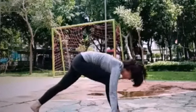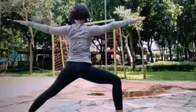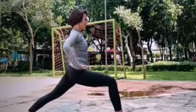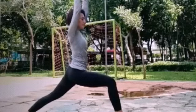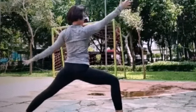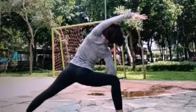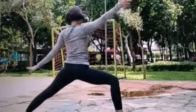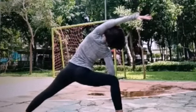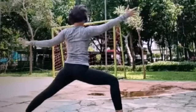Inhale, kaki kiri, suck your belly in. Exhale, warrior two, squeeze your hips. Inhale warrior one, exhale warrior two. Inhale warrior one, exhale warrior two. Inhale reverse, exhale. Inhale warrior two. Reverse warrior, now do to your left. Inhale warrior two, exhale.